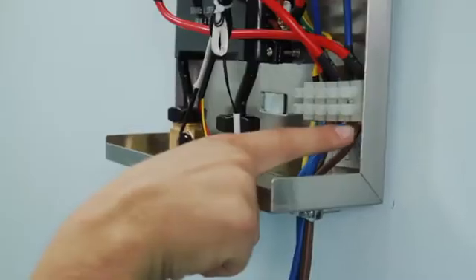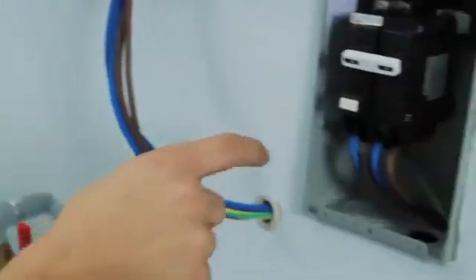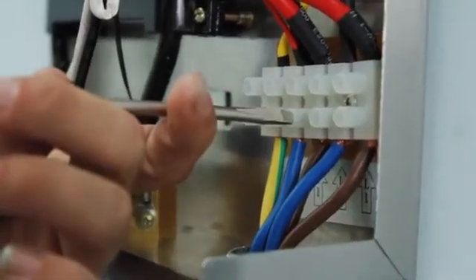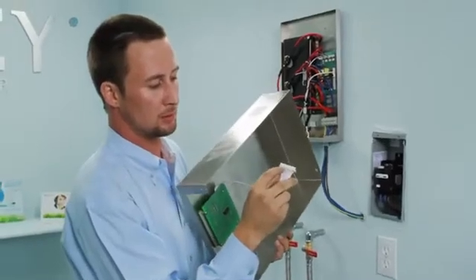Connect the power supply at the lower right side of the unit into the appropriate section of the terminal block. Make sure that the wires make full contact with the terminal blocks and that the screws are securely tightened. Reattach the LCD cable and then replace the cover of the unit.